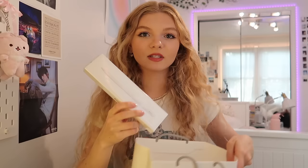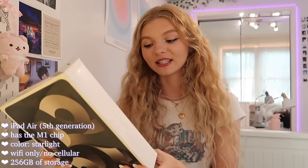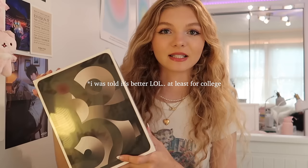This is the newer pencil — I think it only works with the iPad I purchased, so I got the newer one. We're gonna be unboxing the iPad first. This is the iPad Air 5th generation. I got Wi-Fi only, no cellular, and it has 256 gigabytes of storage. The color I got is starlight, which is kind of like a white color. I was also debating on getting just the regular iPad, but the iPad Air has the M1 chip, so this one should be faster. I actually have an old iPad — an iPad 2 — so this is a huge upgrade for me.